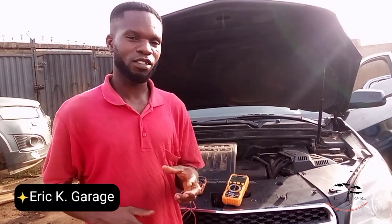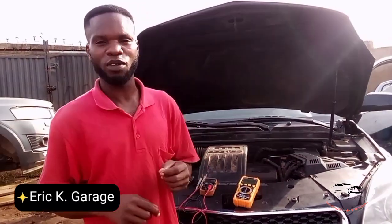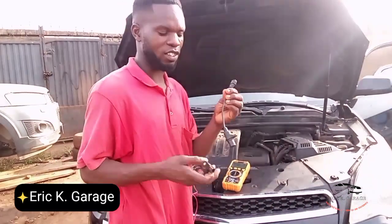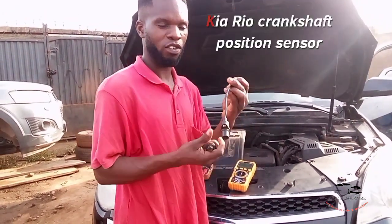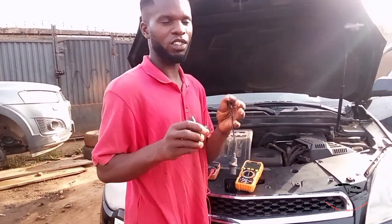Welcome to Key Garage. Subscribe to my YouTube channel. Today I'm here to do a video on how to test a crankshaft sensor. This sensor is for Ekonos and this sensor is for Carry. I'll show you how to test it with a multimeter — you are going to check the ohms, the resistance of it.